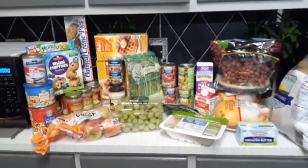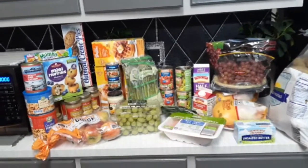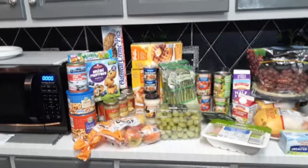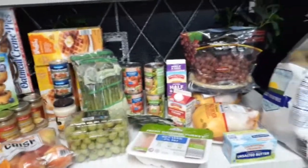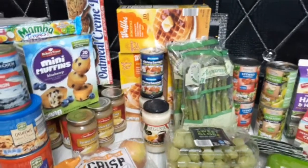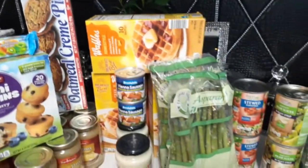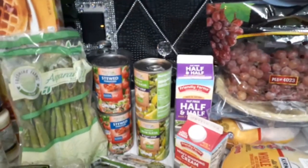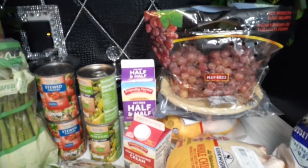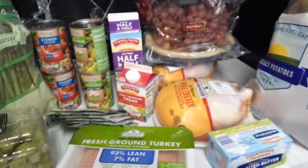Hey, welcome back to another video! Today we have a grocery haul from Aldi's. Everything you see here is under $100. I didn't get a lot of meat today, just some stuff to make meals with. I'll go over my prices in a minute. If you're new to this channel, please hit that subscribe button, give this video a thumbs up, and share it — because under $100, you can't beat this. Walmart is just too high.